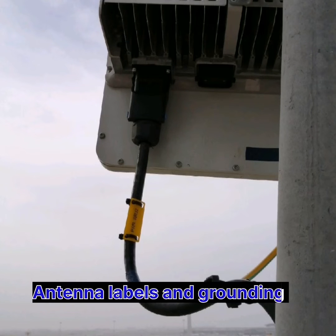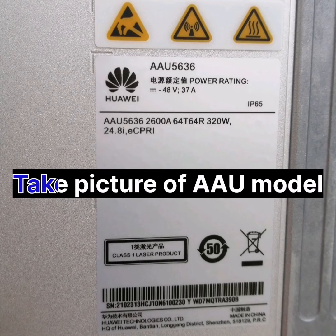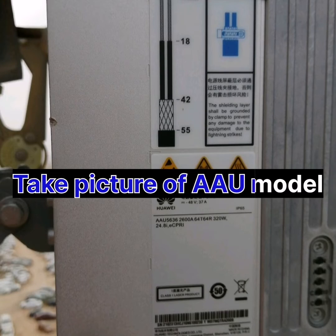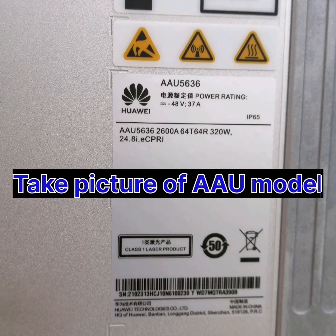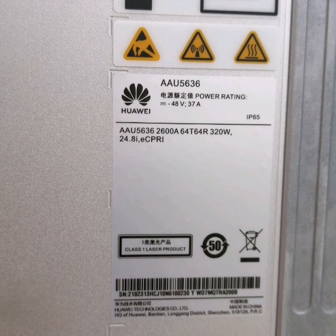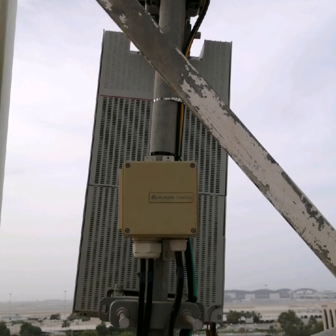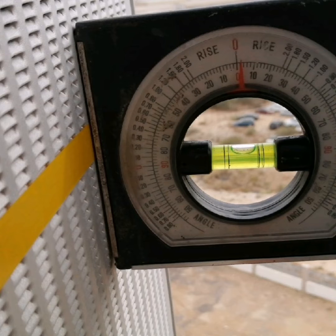We take the record of the double AU model, which is 5636 2600A pair, with port T64R and power of 320 watts. Next, we check the mechanical tilt for the antenna, and also verify the color taping — which is yellow.